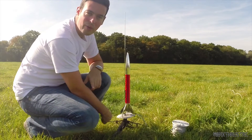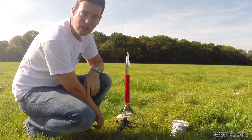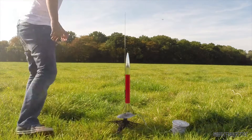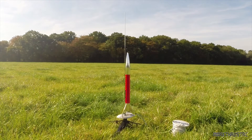Okay folks, here you can see we're out, we're on the pad and she's hooked up, ready to go. Let's give her her maiden. Five, four, three, two, one.